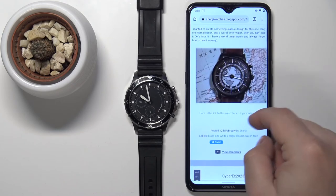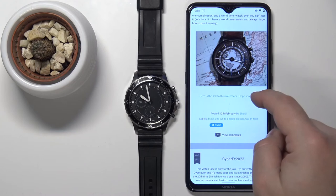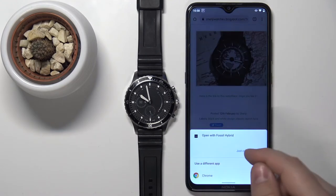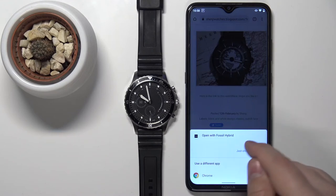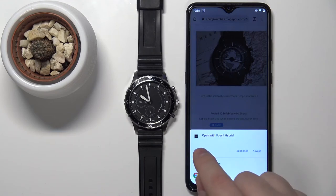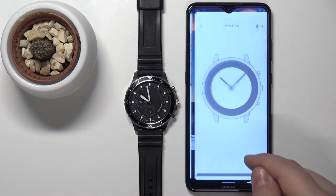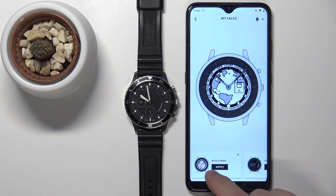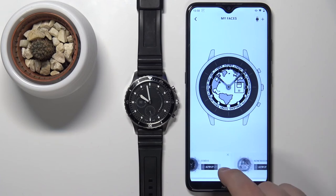You can find the one you like and tap on the link to open it. You can then select to open it with the Fossil Hybrid HR app or the Fossil Hybrid Smartwatch app. Tap on just once and it should bring you to this page again, and the new watch face should appear on the list right here.